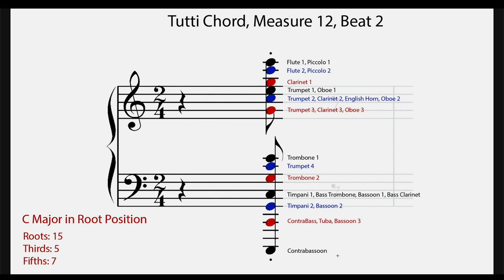Looking at the lowest register, he only has the contrabassoon on that really low C — not many instruments can play that low, and you also don't want too much emphasis that low because it gets muddy. The next C has one instrument from each section: contrabass from strings, tuba from brass, and bassoon number three from woodwinds — a nice strong bass note. The fifth in this register is close to the low interval limit range; it'll still sound clearly but it's getting close to where fifths start to sound muddy, which is why there's not much strength there. Right above it, the next root is very strong: you have timpani one, bass trombone, bassoon, and bass clarinet.